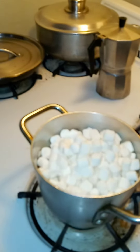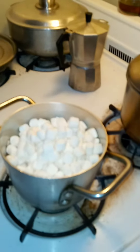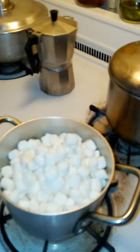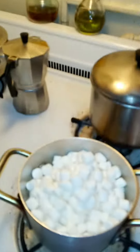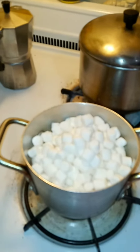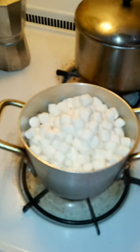I got the marshmallows melting and I'm gonna use them for two things: to make designs on top of our cookie brownie, and also to make some leftover cereal into treats — kind of like rice crispy treats — because ain't nobody got the time and money to be wasting all this food.